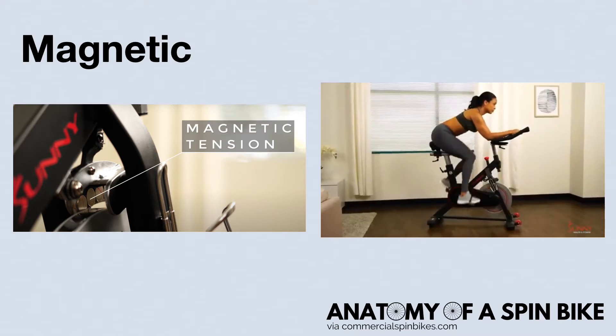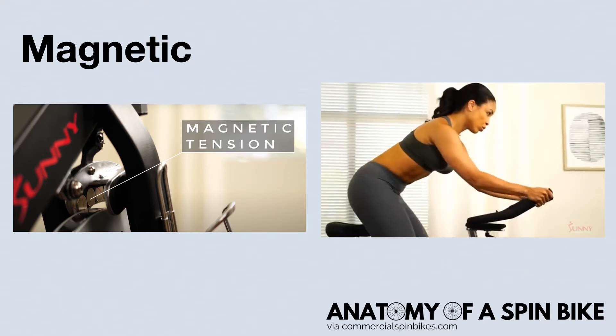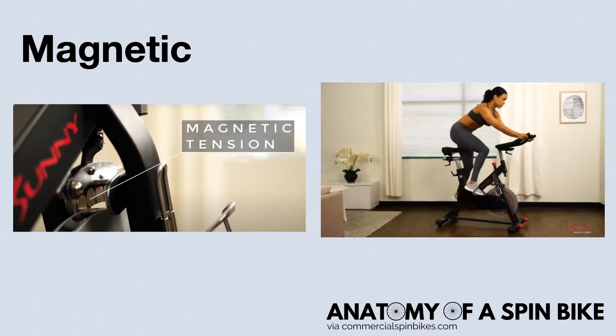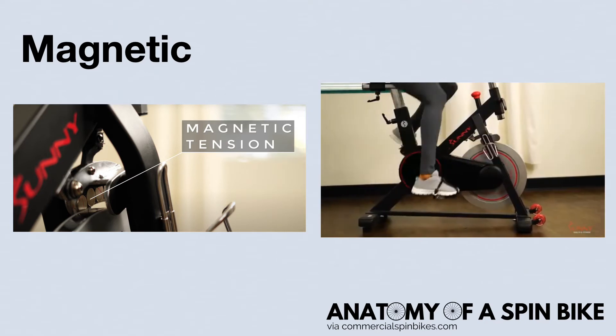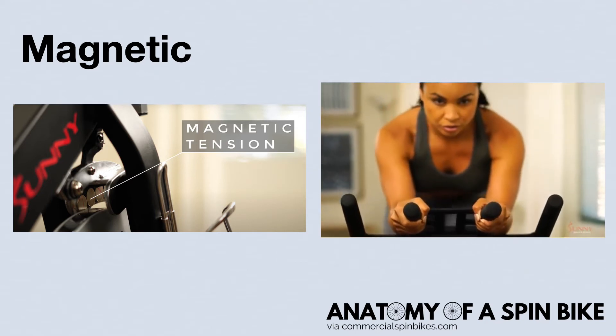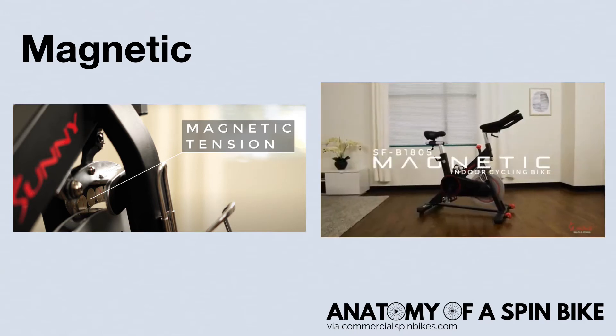Since there are no parts that touch, a spin bike with magnetic resistance is much quieter than one with friction resistance. Magnetic resistance bikes may be even totally silent and will also require less maintenance over time. However, it's important to note that magnetic resistance spin bikes are typically more expensive than those that use friction resistance.